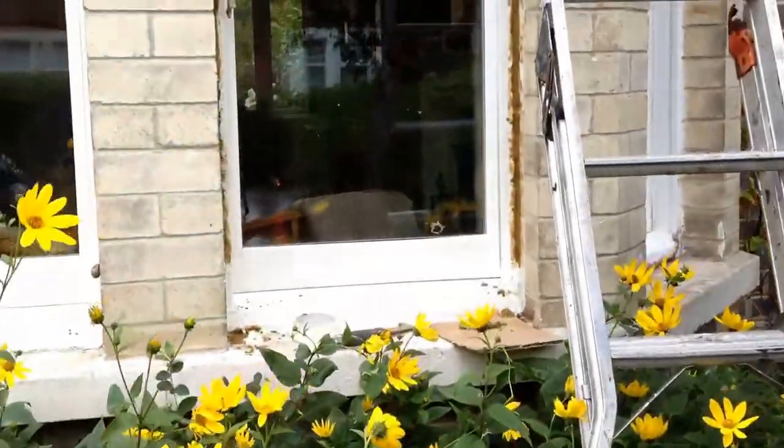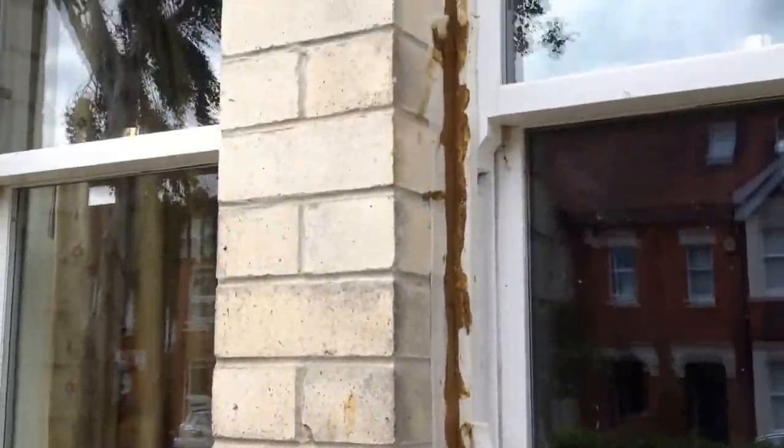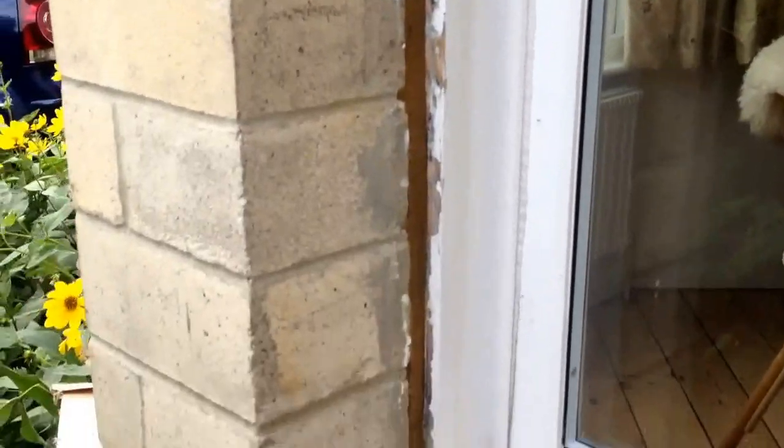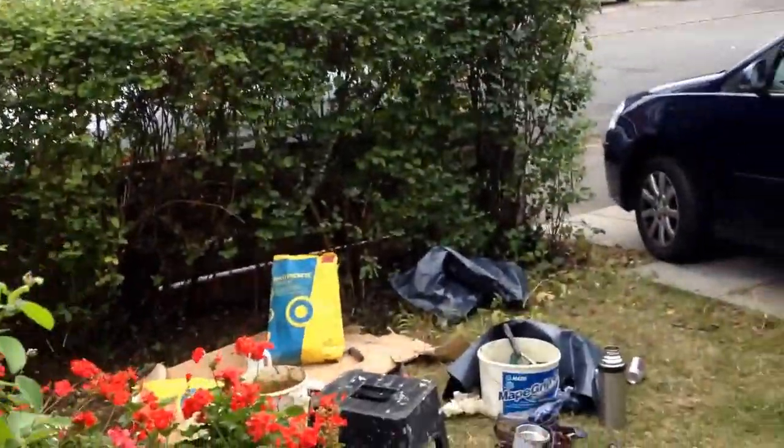Now the job was to repair the mortar around these windows. So I taped both sides of the crack. Did this one over here earlier — let's see what that looks like now. That was all done by hand without the mortar gun.